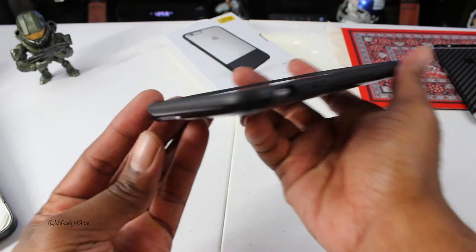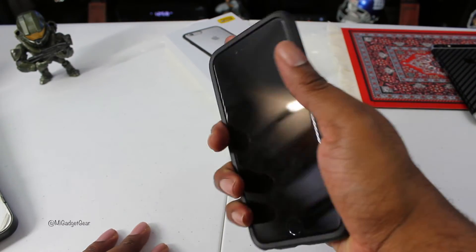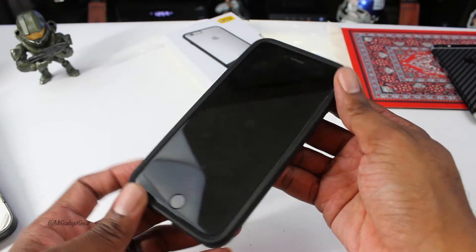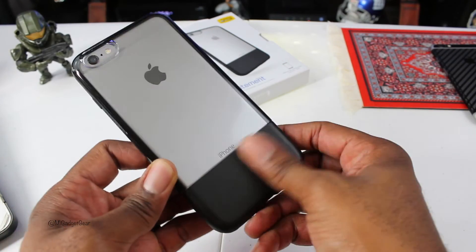Side view — really nice. It feels great in the hand, which is one thing I really like. It feels good in the hand, and it offers outstanding protection for your iPhone. And again, you have that nice leather down at the bottom.